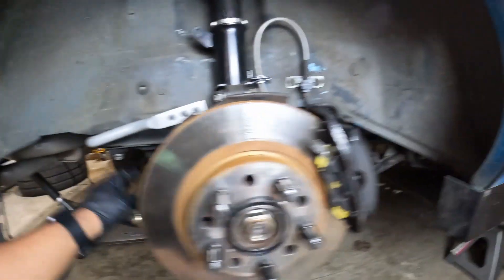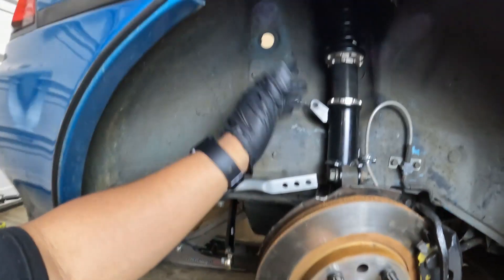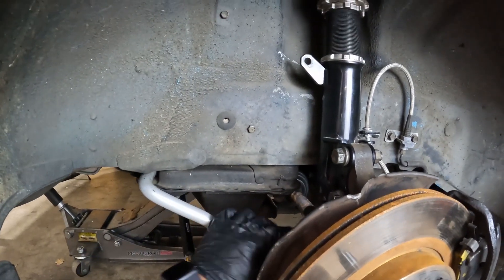Taking this coilover out will be even easier. I have to undo the crash bolts and undo the toe arm. The reason I undo the toe arm is that when I take off the rear brake I have to swing out the hub so I can slide it on and off. From there it will just come off. The sway bar is not connected so I don't even have to worry about the end link or anything like that.